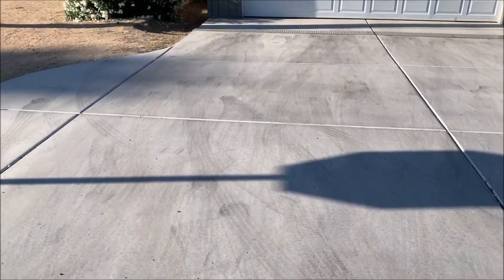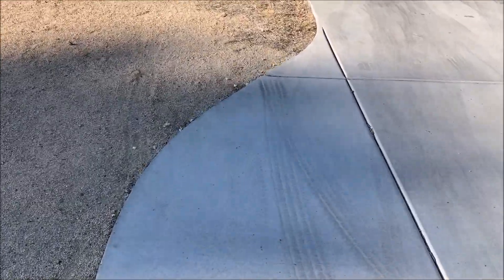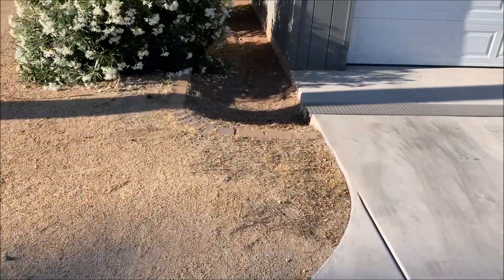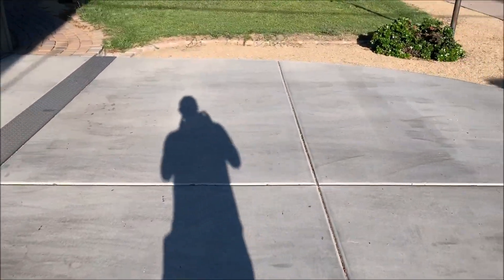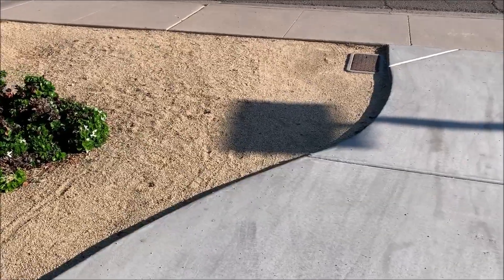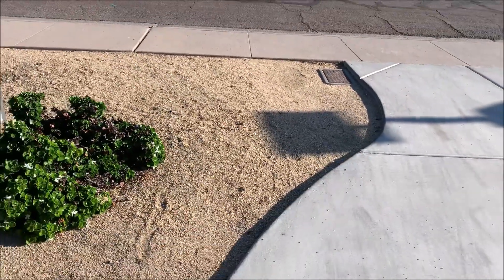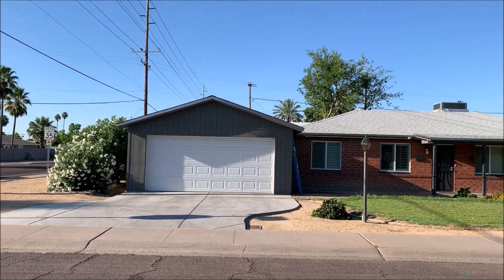We'll do the same thing over here. We're going to run a straight line of pavers out from the beginning of this curve here, all the way out to meet up with that irrigation ditch there. I've been in the house for about two and a half years and this has kind of been on my mind, so I'm finally getting around to doing it. There's the overview of what it looks like today.